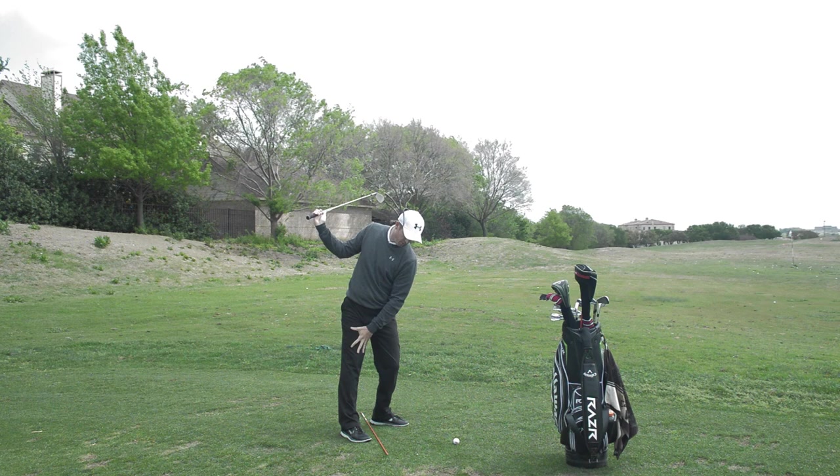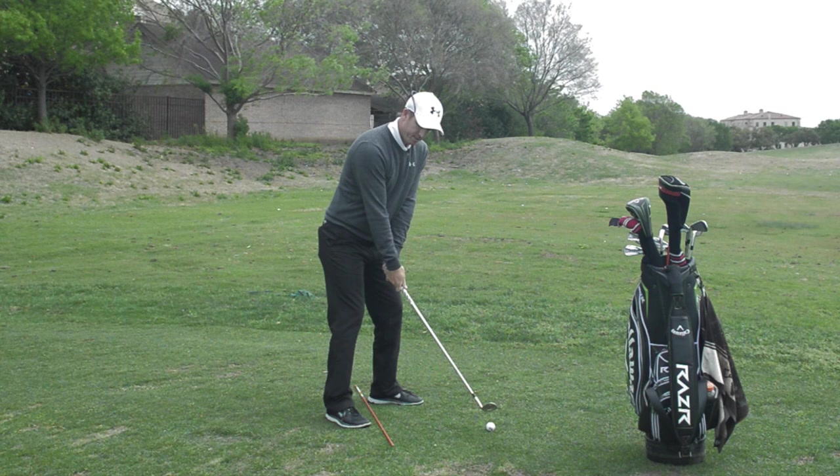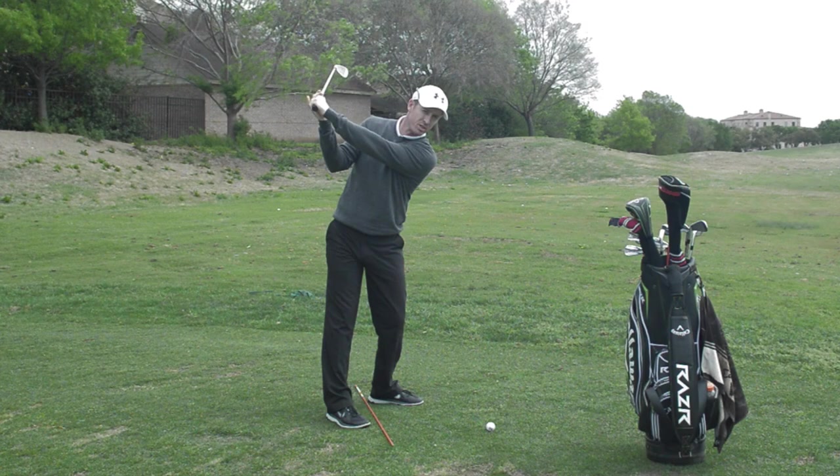Your right hip moves back behind you as your right leg straightens a little and your left leg flexes. Once you get to the top, allow the weight of the club head to feel as though it's dropping. Too many of you throw the club head as you start the downswing.